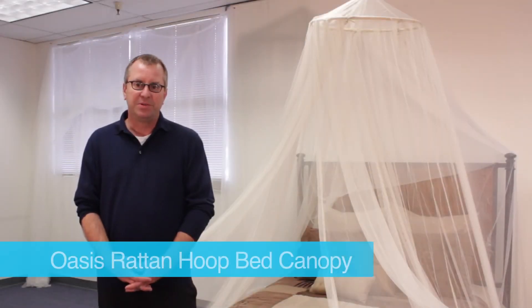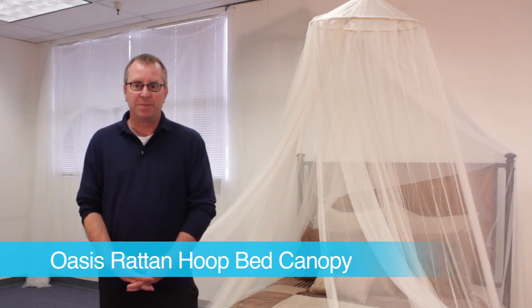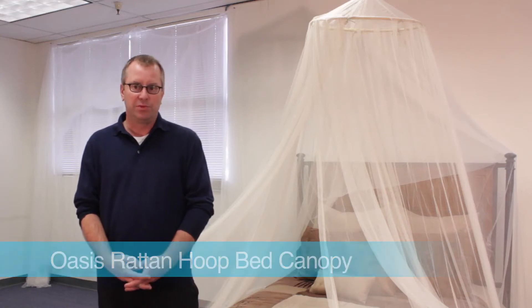Hi, I'm Bill Watchman with Epic Home Techs. I'm really pleased to be talking to you today about Oasis bed canopies. Bed canopies have become extremely popular as an inexpensive way to dramatically change a room.